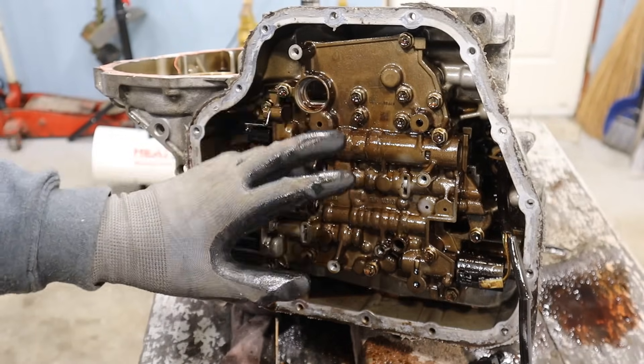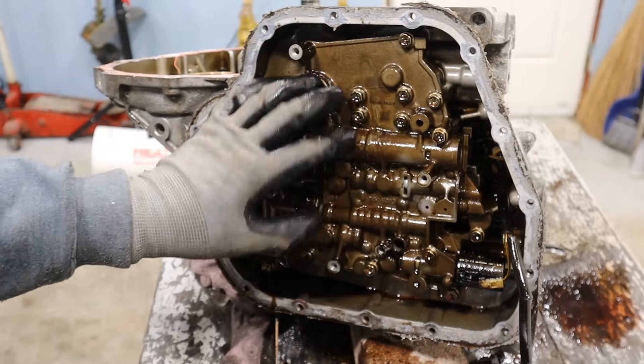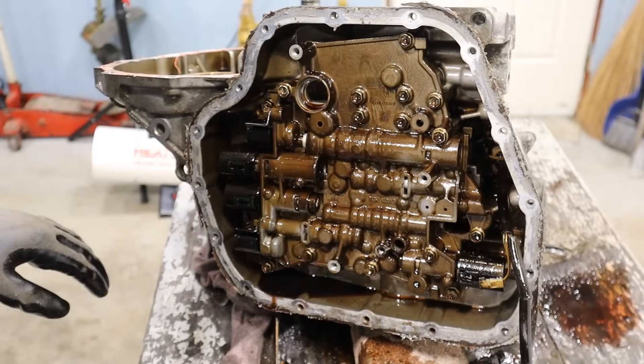Here's a look at the valve body itself. Something tells me it's not supposed to be this dark, dirty color — it should be more like the silver color of the casing itself. So somebody's not been keeping up with their transmission fluid changes and has been overheating this transmission.